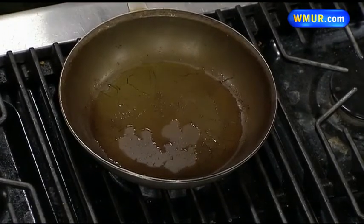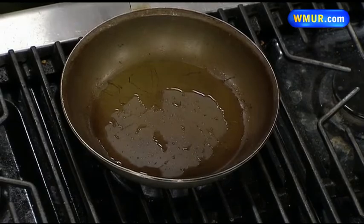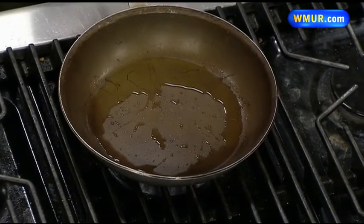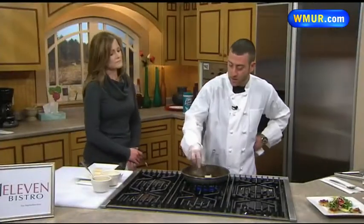What kind of oil do you start with in the pan there? This is just a blend — 75% vegetable to 25% olive oil. Why do you do that? It's just a little better flavor for it. Wonderful. And now what kind of scallops, what size do you use? They're actually U10s and we just cut them in half.